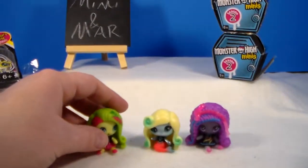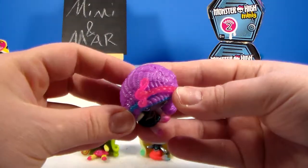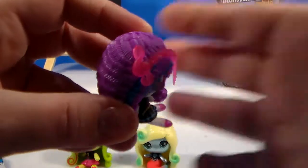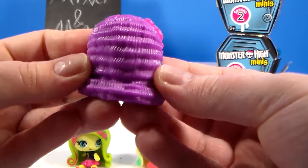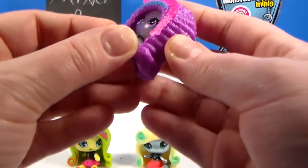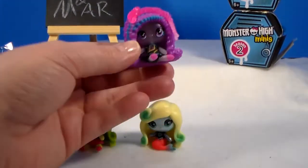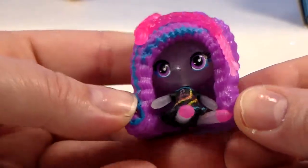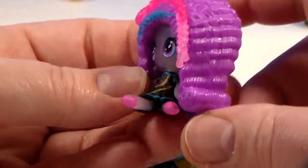Oh my gosh, look at all of her hair! She is so awesome! I love that purple and this pink. And oh look, it's a music note — I don't know if the camera will pick that up. And her hair is all crimped, can you see that texture? It is awesome! You can twist her little heads. This is Ari Hauntington, I believe. She's translucent because she was like a ghost. And there's chains on her dress. Neon colors too — it's like yellow and blue right there. So they electrify.